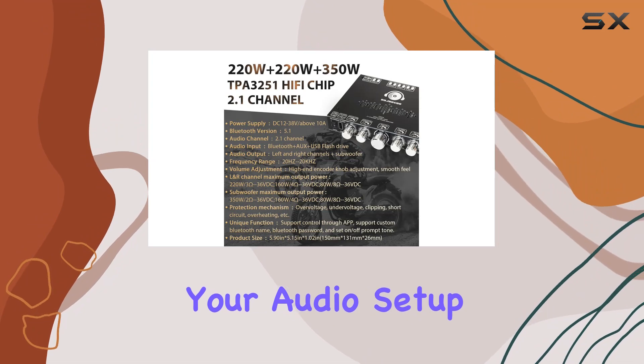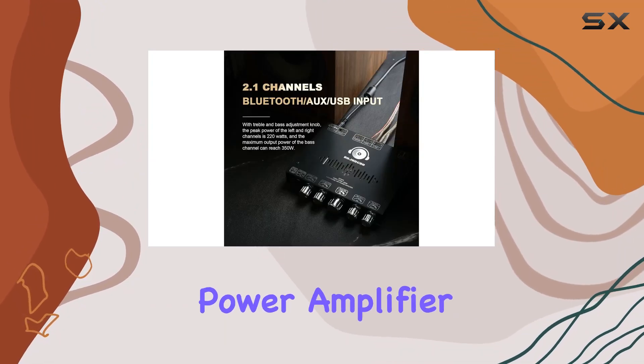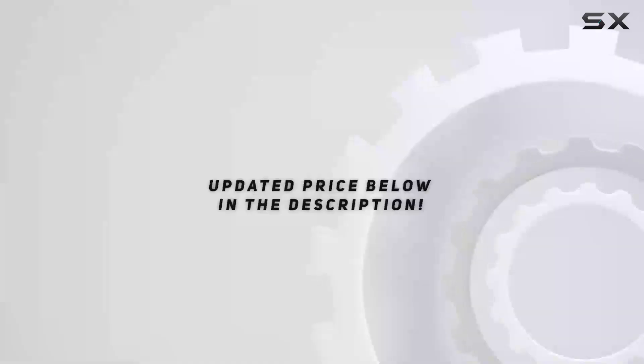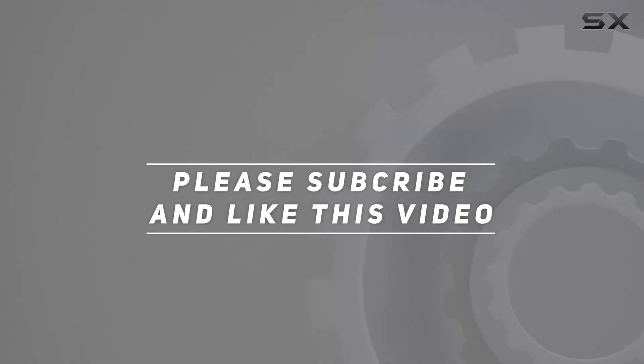Elevate your audio setup with the S350HS TPA3251 Bluetooth Power Amplifier Board. Check out the video description for the updated price, and thank you for watching this video.